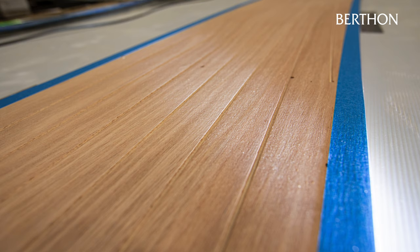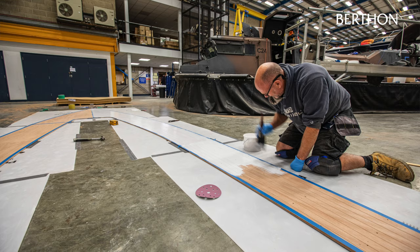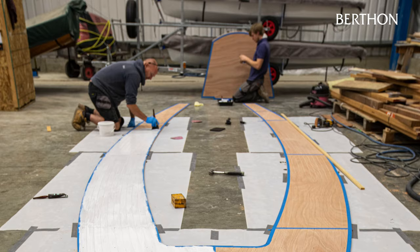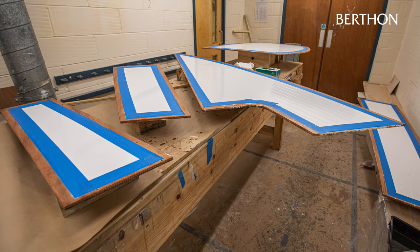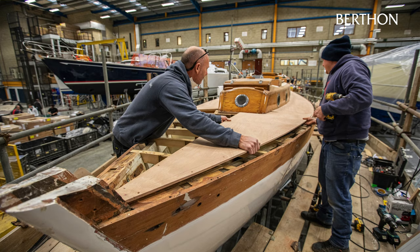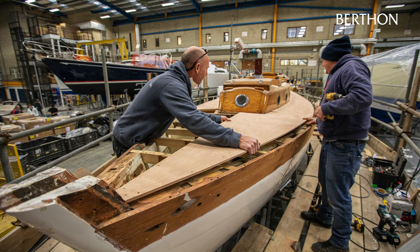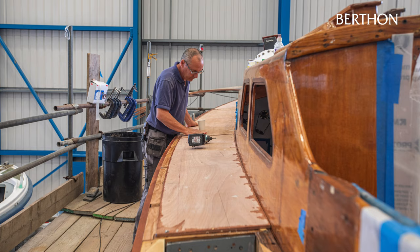Dummy seams were then cut into the underside of the ply panels using a router, which once painted gives the look of traditional deck plank seams from the underside. With the detailing of the underside of the ply panels completed, the sub-deck could be fitted, glued and screwed to the deck beams and carlings, ready to have the new teak deck laid on top.